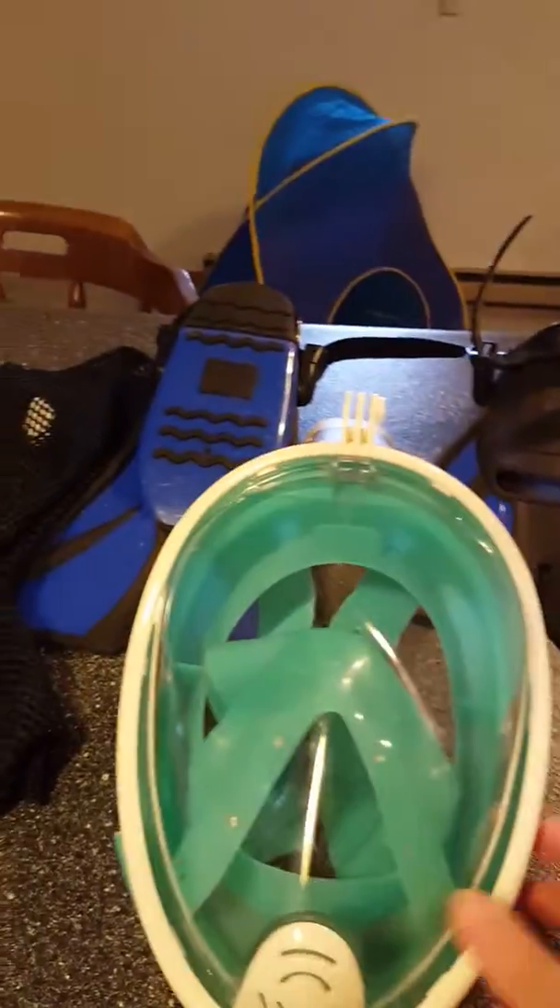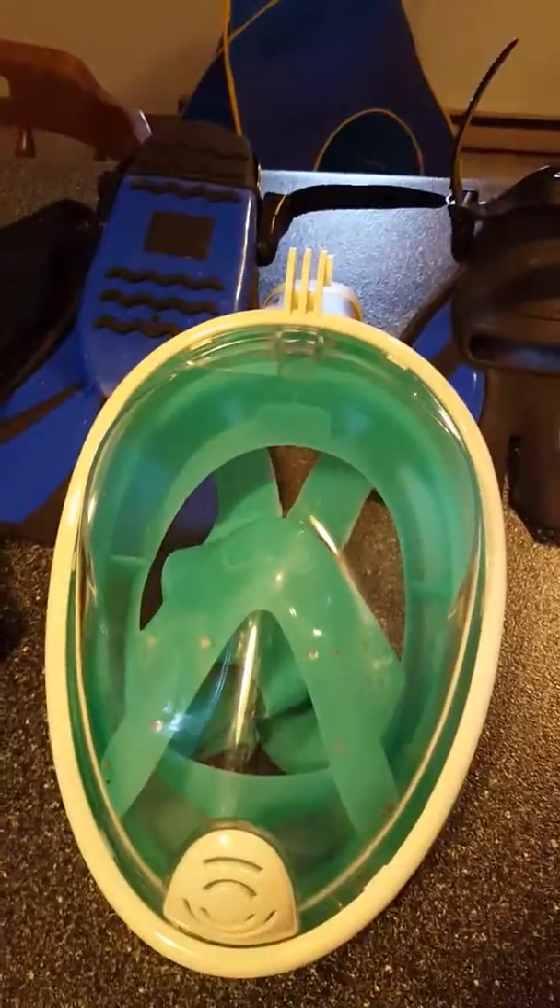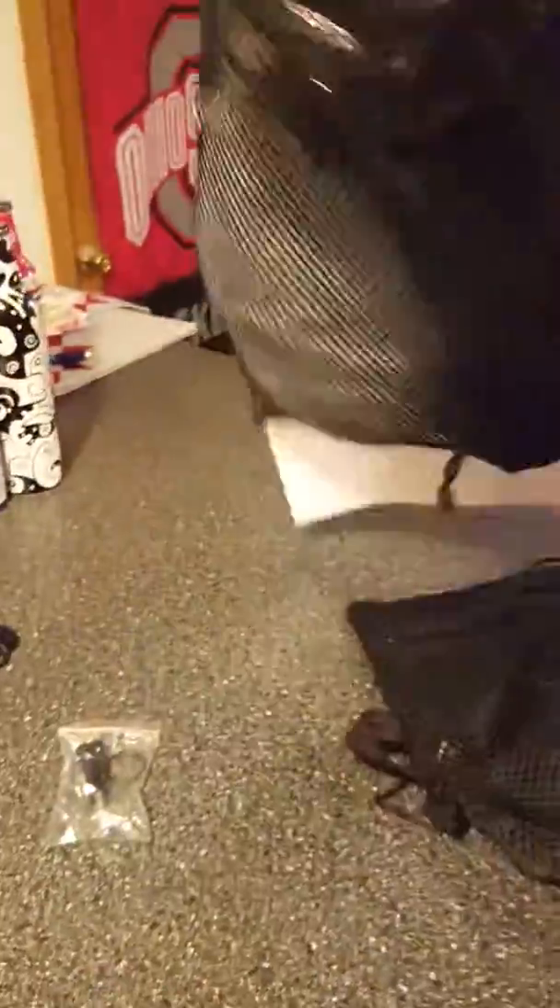It's durable and it's lasted three very rambunctious children, so it's a very nice set. And this is how it looks when it comes — like I said, this was a brand new one that just came today. You just rip this tag off and it's good to go.